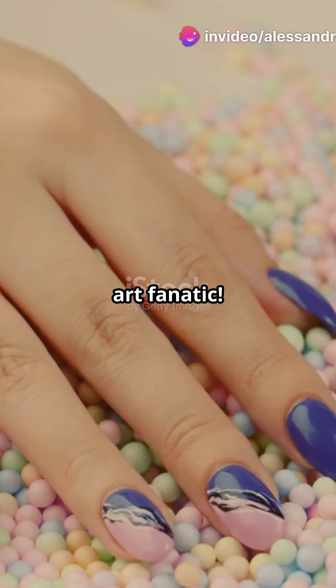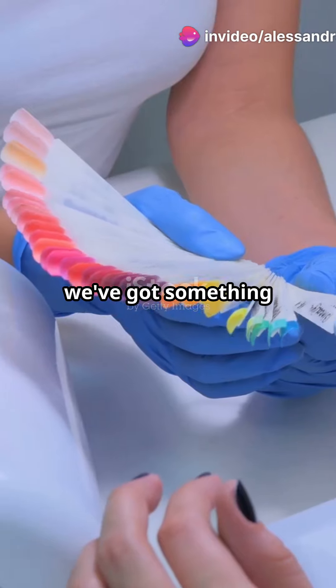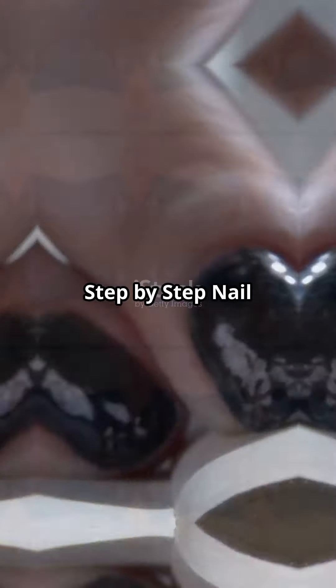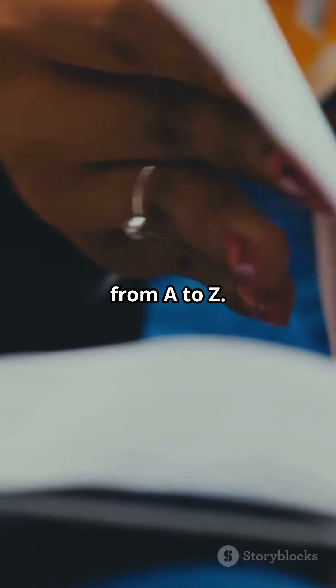You need to hear this if you're a nail art fanatic. Whether you're just starting out or you're a seasoned nail tech, we've got something that's going to change your world. Introducing Tutorial, Step-by-Step Nail Technician, the ultimate guide to mastering nail art from A to Z.